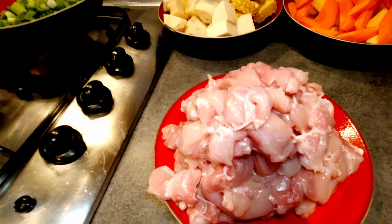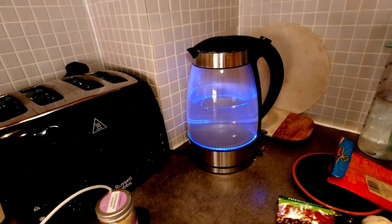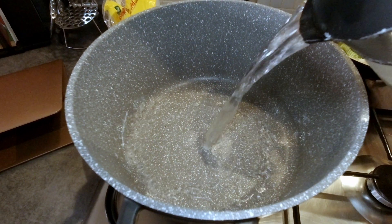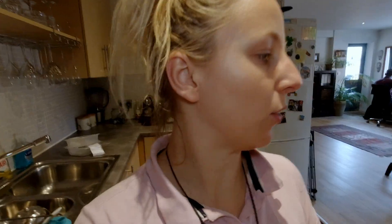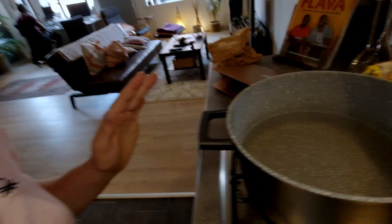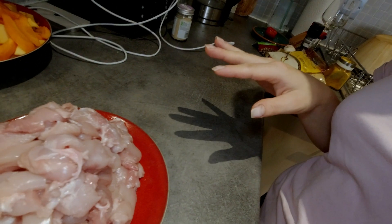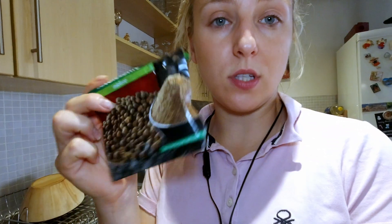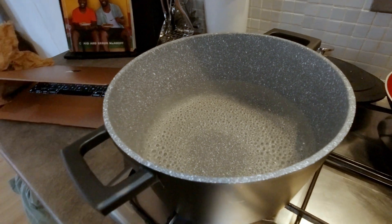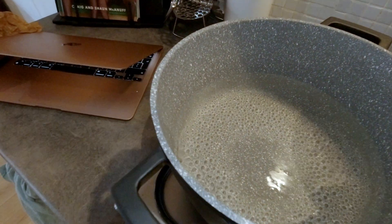I've got my chicken thigh fillets which I literally just cut into strips. We've got some water boiling and we're going to get the soup going. So I've got all of my stuff prepared. I've put some water into the pan and I'm just going to start putting all the ingredients in. The first thing going in is the chicken, then we're going to add the carrots and the pumpkin, and then the pimento seed and some of that lovely thyme.